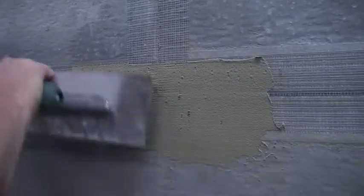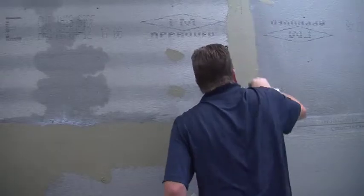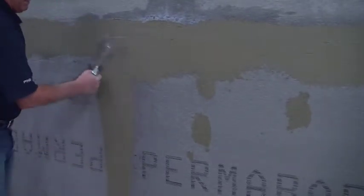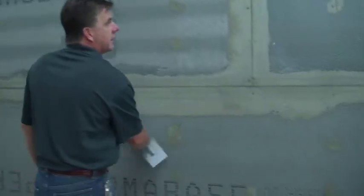Mud all of the joints by packing the mortar into the tape. Once the joints are dry, smooth over the surface with a flat-edged trowel to get rid of any peaks left behind. Then use a sponge and water to clean off any dust or debris.